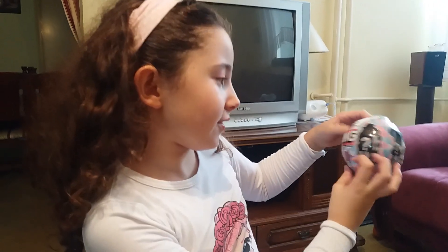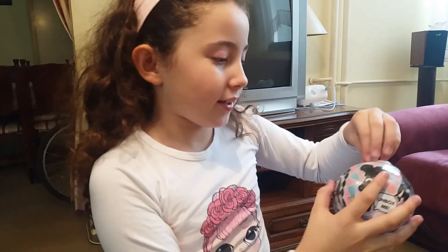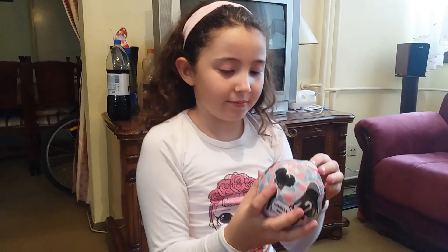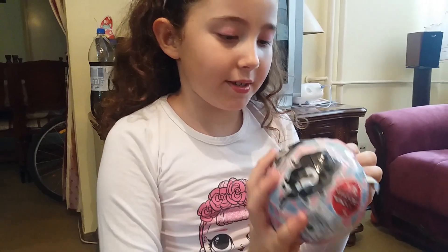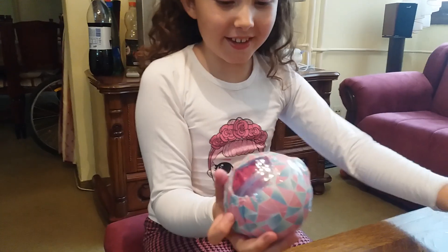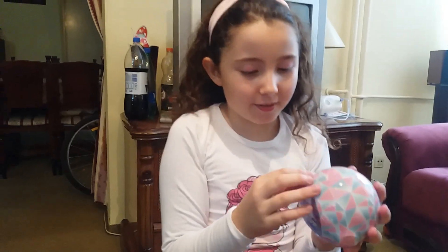So this is like the doll. Okay, so first... let's go to the door. Where should we open it? Yeah! Woo! Oh my god.